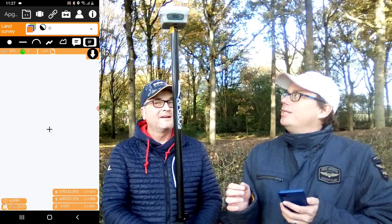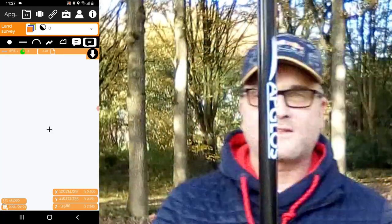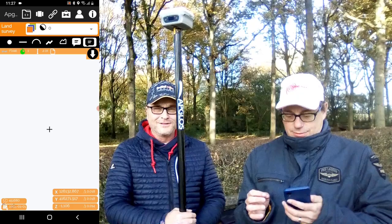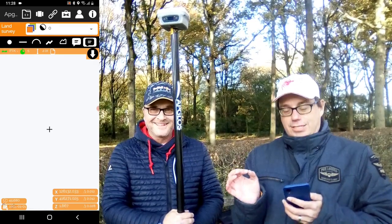Now we have to wait until we get an RTK fix. So we have an SPS — we have to wait a little bit longer. Float RTK... and now we have an RTK fix.